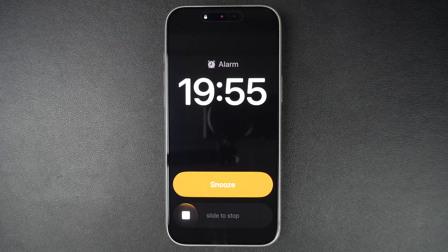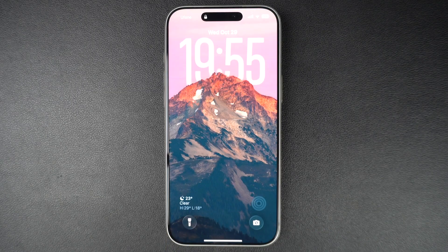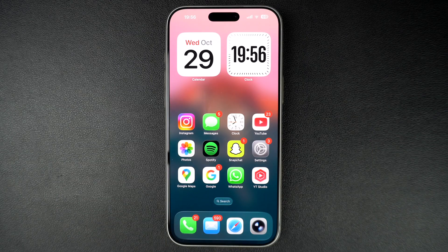In iOS 26.1 or later, Apple has introduced a new slide to stop gesture, which is reminiscent of the classic slide to unlock gesture. It allows users to turn off an alarm by sliding their finger across a slider.